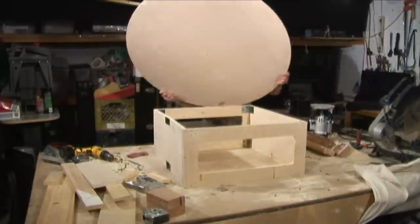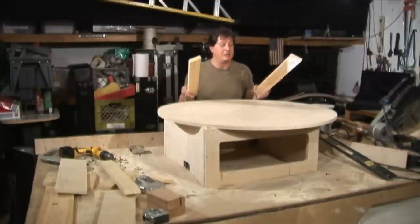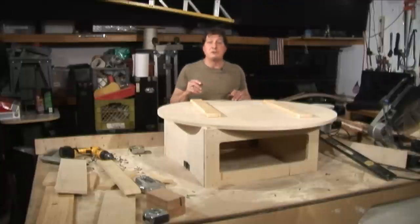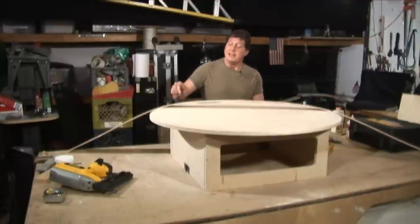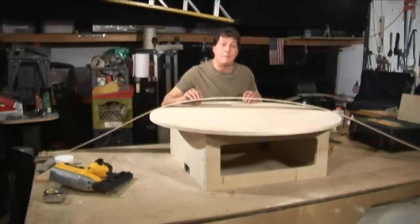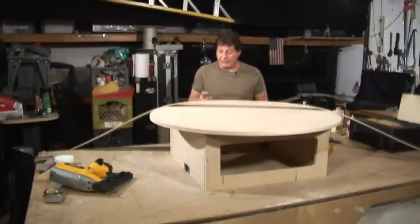I got two 24-inch-long one-by-threes and those are going to mount to the underside of the top and act as a stiffener for the foldable base. The top is now secure to our foldable base. Now I'm going to put a nice little finish on the front all the way around using bender board, also known as wiggle wood. I'm going to put a bead of glue on the top, come around with my nail gun, and nail it.